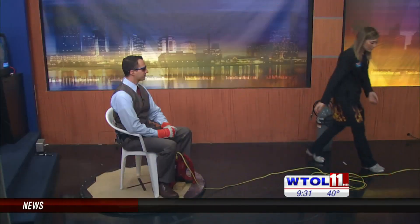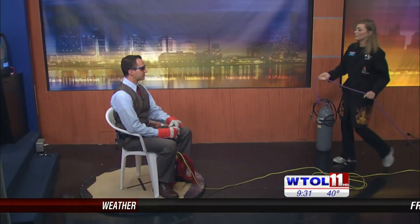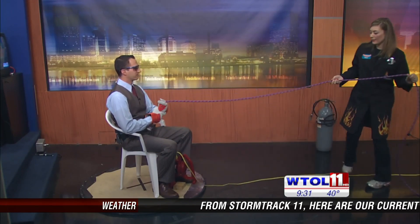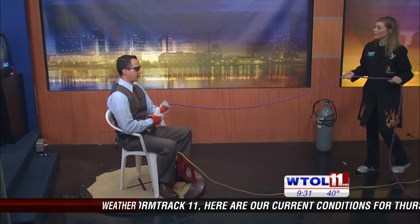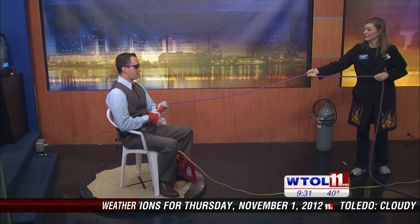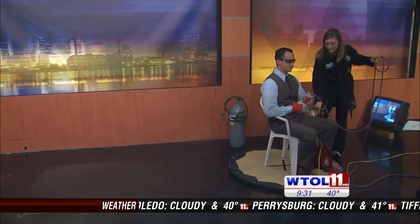The second law of motion says F equals MA — force equals mass times acceleration. I've got your mass on the hovercraft, and I'm going to exert a force on you to accelerate you back toward me on this side of the studio. Hold on nice and tight. We'll turn on the hovercraft again. Not bad! We have two laws down.